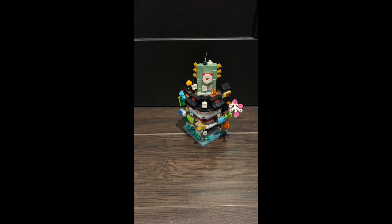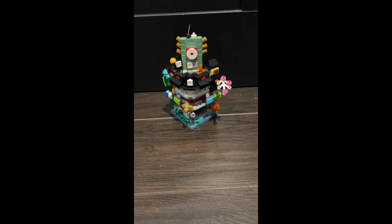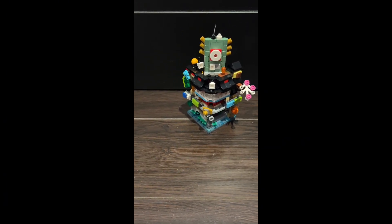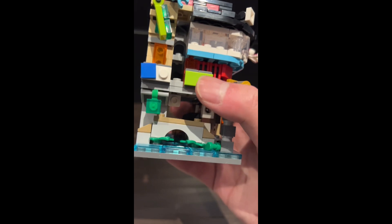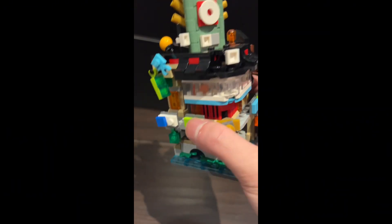Hey guys, welcome back to my channel. In this video we're gonna take a quick look at the mini modular for the new Ninjago City micro line. First of all, we have the OG version, and we have the other ones that are coming out soon.